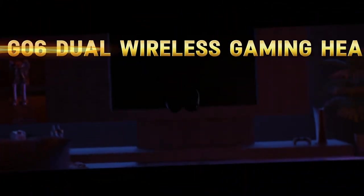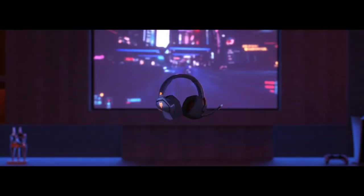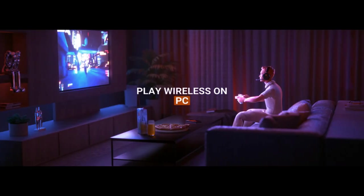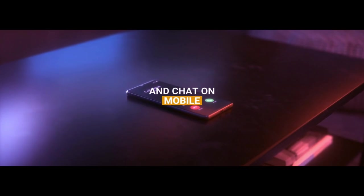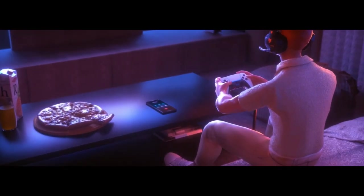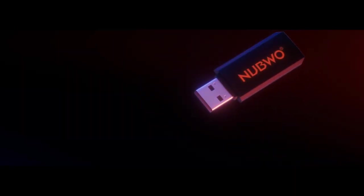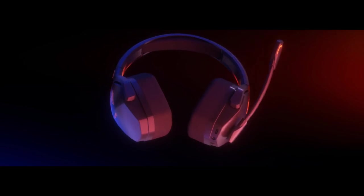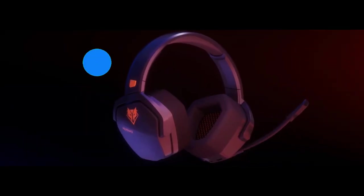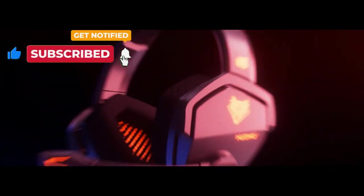Our next gadget is the WO-G-06 Dual Wireless Gaming Headset, designed for versatility across PS5, PS4, PC, mobile devices, and the Nintendo Switch. This sleek headset offers 2.4 GHz wireless connectivity through its USB dongle, ensuring smooth, lag-free gaming audio. Plus, you can seamlessly switch between your game and real-life calls with just a click, all without interrupting your gameplay.